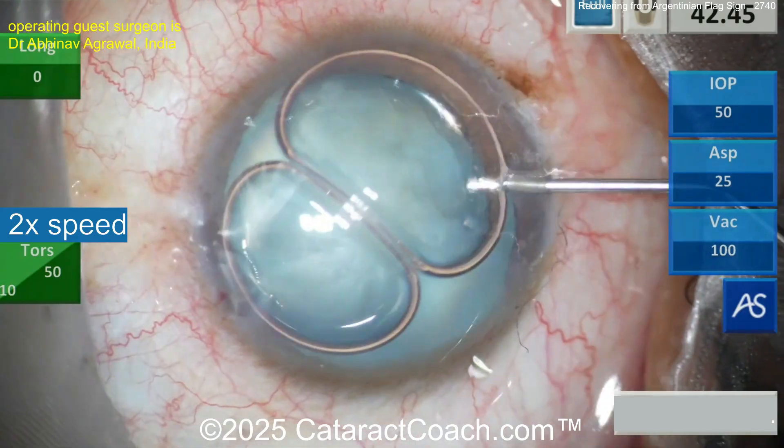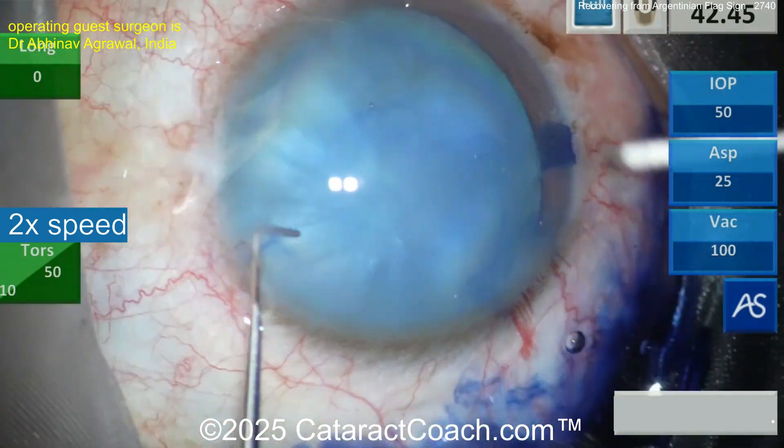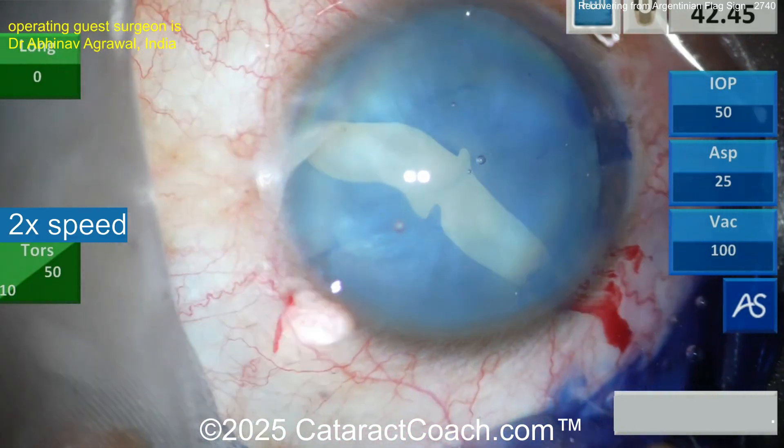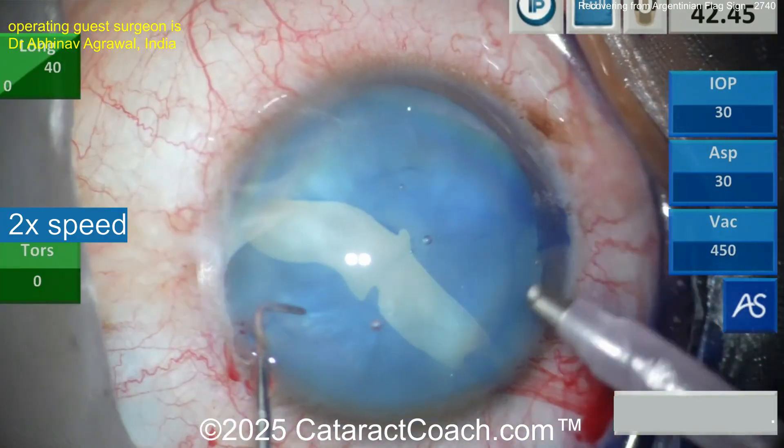He's got a white cataract here — intumescent — making some paras, putting the trypan blue dye. There's the main incision. There's the viscoelastic. And now, starting in, and it rips just like that. Hey, this happened to all of us. It's probably a young patient, very intumescent, very pressurized bag.